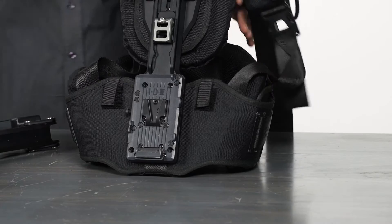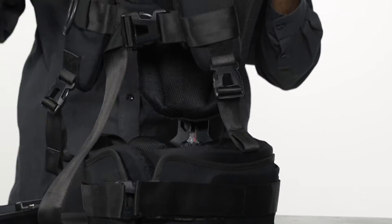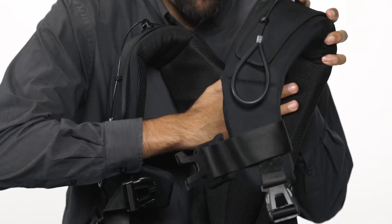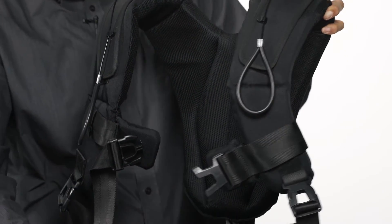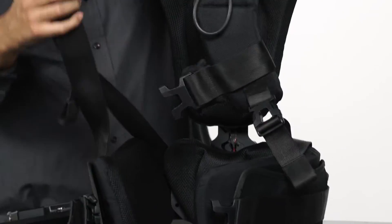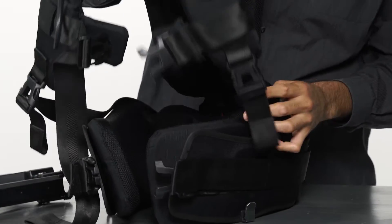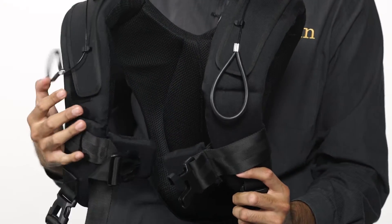First I'll talk about the vest. As you can see here we have a nice comfortable vest with plenty of padding all along your shoulders, your back, and even your waist. You can really adjust this vest however you need to fit — we've got straps here and adjustments all over.